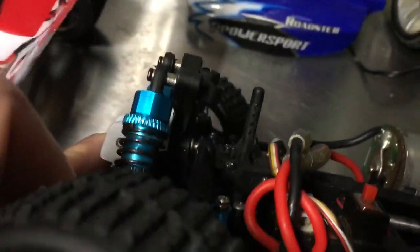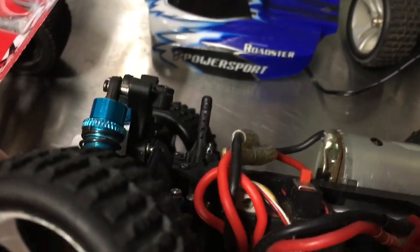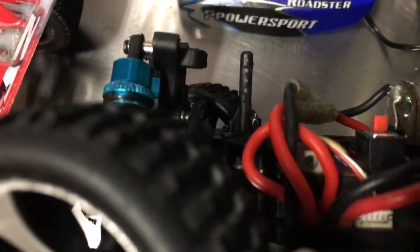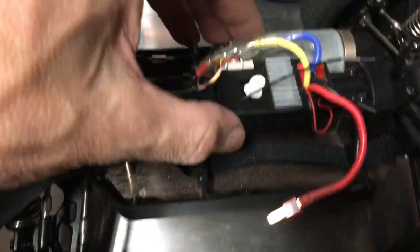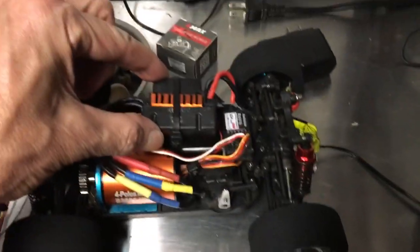Now the other thing I can do is take the front one off the WL Toys. You can see how long that is — that is a long body post. There's just one screw on that thing that holds it on the center brace. And then you can see how short this guy is — it's very short, kind of stubby. That would also give me probably this much more, which would be plenty of room to run this style ESC with a fan on top.